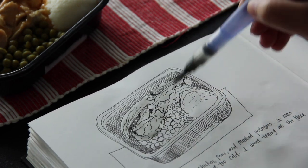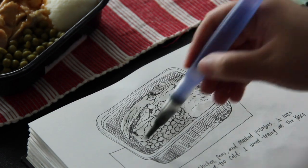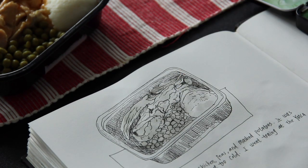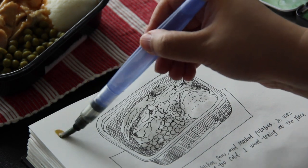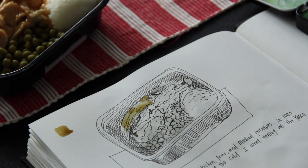Before I put paint on, I like to wet the paper with water. Here I am using a water brush — the water comes out of the tip by squeezing the handle of the brush. It works kind of like a fountain pen.